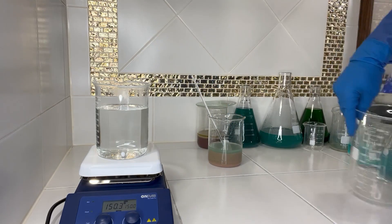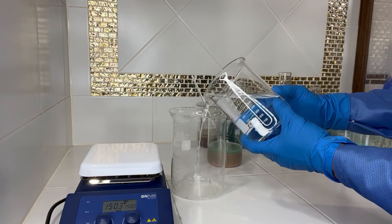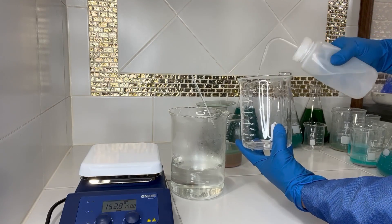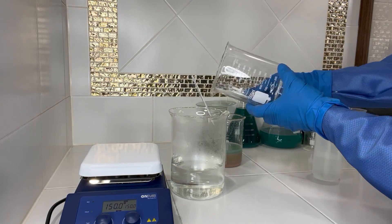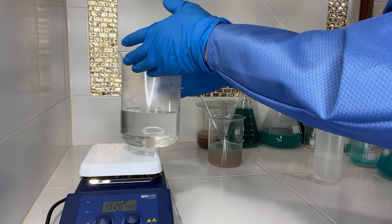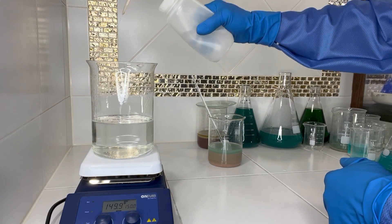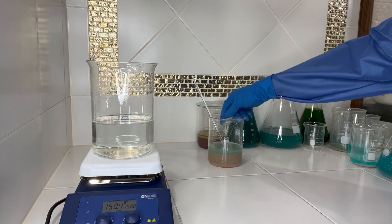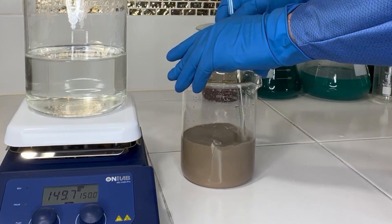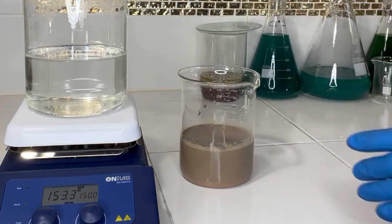So I'm just going to transfer this into a larger beaker, keeping our stir bar. Now remember, I'm keeping the hot plate on a little so that we don't have any of the sodium hydroxide crash out of solution. We'll give our slimes a good stir and go ahead and pour them into the solution.